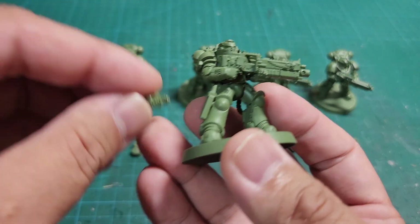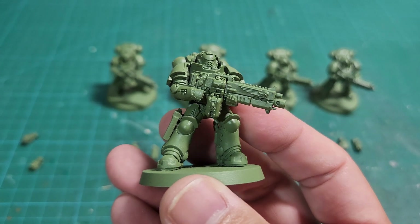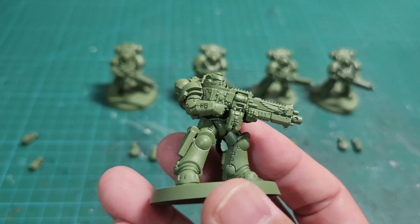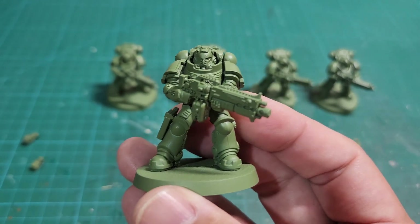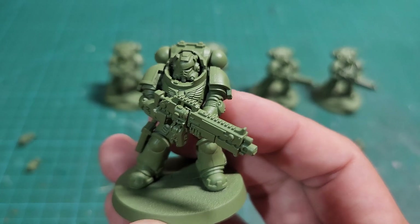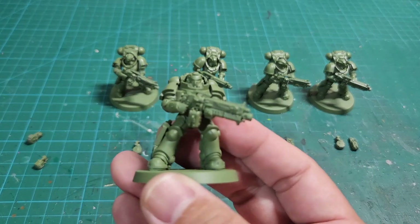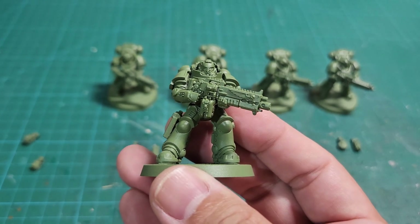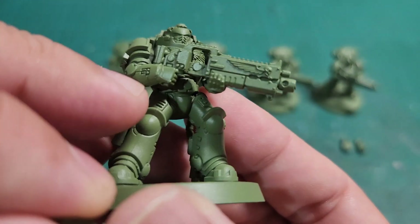If you're the type of builder who likes everything perfect — mold lines removed, everything glued and assembled and painted perfectly — you're probably not going to want to do this. You probably don't magnetize at all; you make a different model for each weapon loadout. But if you're a standard player who wants to not have to buy three kits for one squad, and instead wants to hot swap the magazines to reflect the different weapon loadouts, then you're going to have to magnetize. So: 2 millimeter by 1 millimeter magnet, drilled out on both sides.